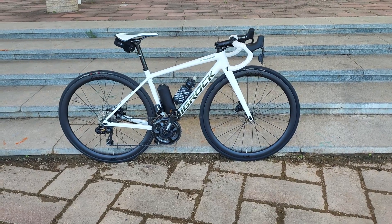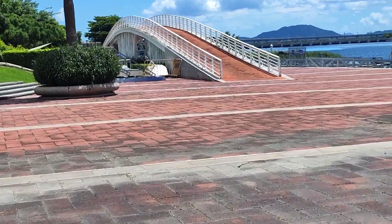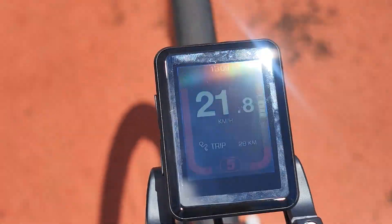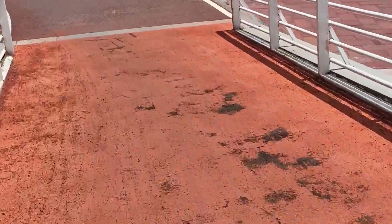Nothing ever looks steep on camera but this is pretty steep — like 20%. Quick demonstration: zero effort from me and straight up at 22–25 km/h.